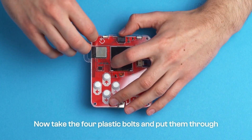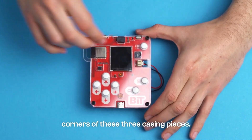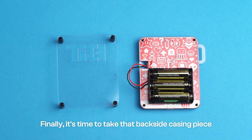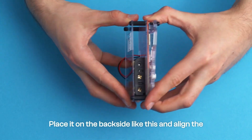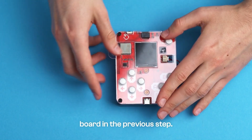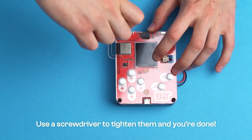Now, take the four plastic bolts and put them through the four holes located in the corners of these three casing pieces. Finally, it's time to take that back side casing piece with the word BIT written on it. Place it on the back side like this and align the standoffs with the plastic bolts we put through the board in the previous step. Use a screwdriver to tighten them and you're done!